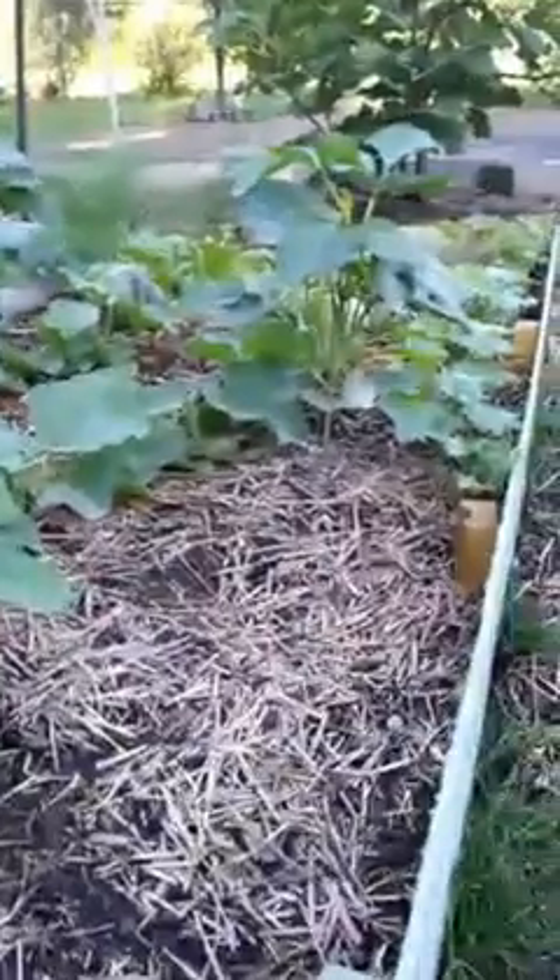I decided to go ahead and plant a few black-eyed peas here only 30 days ago, as ground cover — just to provide a little shade. I wasn't really trying to get more black-eyed peas. And you can see all the pretty flowers and tiny little peas after just 30 days.